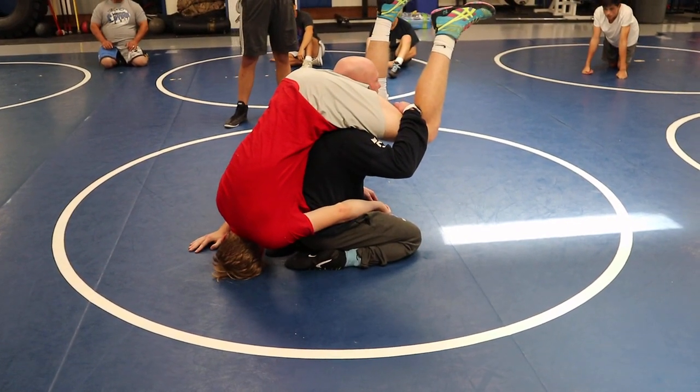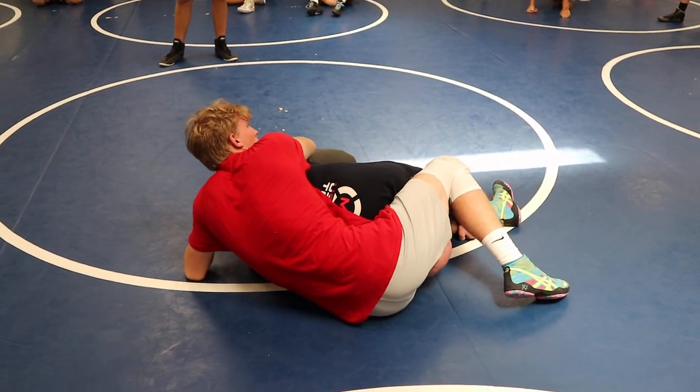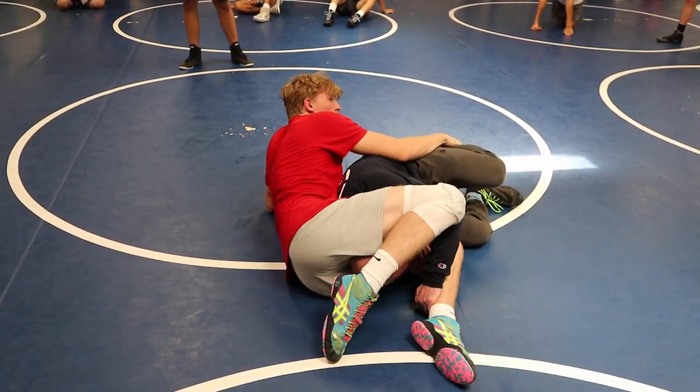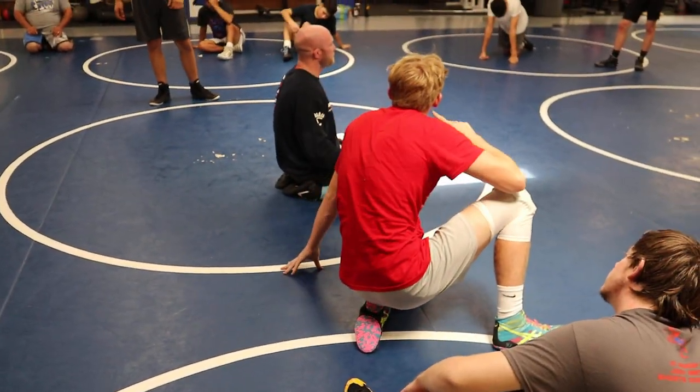We'll do all this work to get here and then we'll stalemate — waste 30 seconds because he's going to grab my ankles, I'm going to be on this leg, circle and try to step over, he's going to go heels to his butt, and then the referee's going to get tired of watching it. So we've got to understand that this is good position.